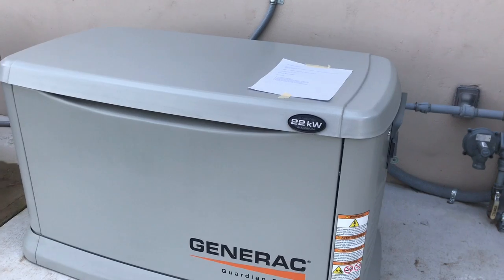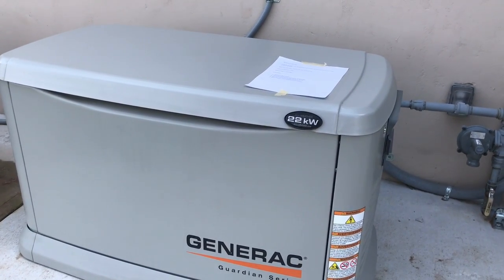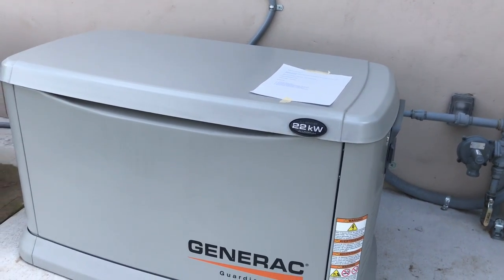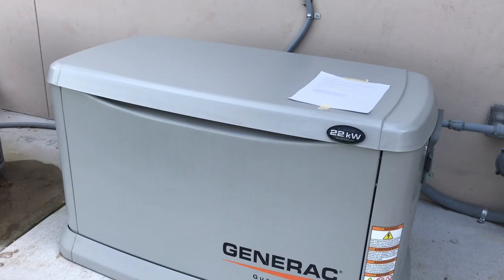Spring storm season is about to be here before we know it and I want to make sure that everything is working. I encourage those of you who have either portable generators or even a standalone unit like this to do a load test every so often.